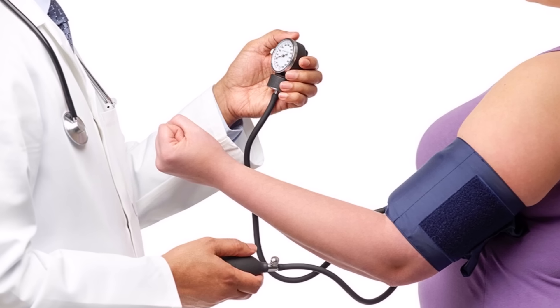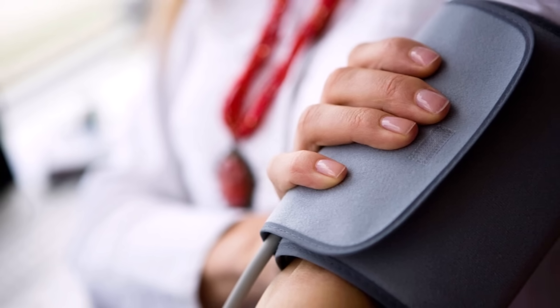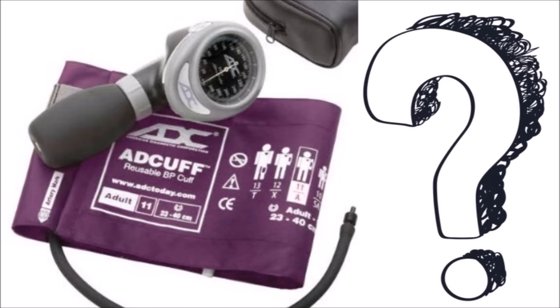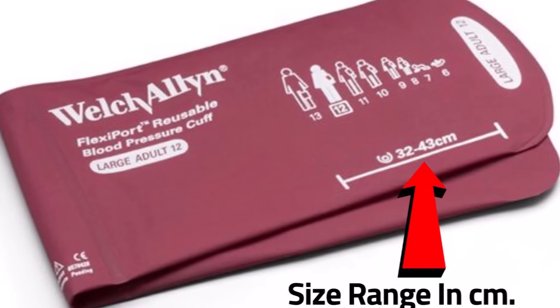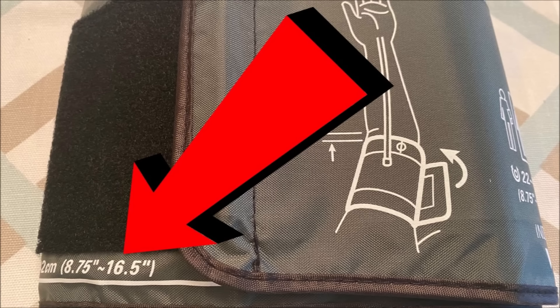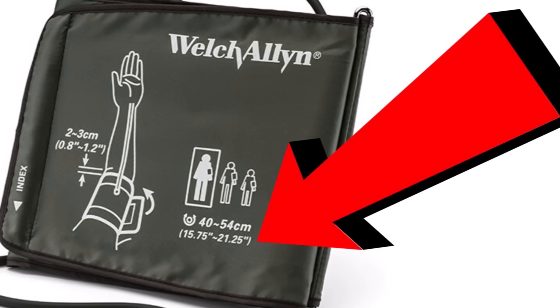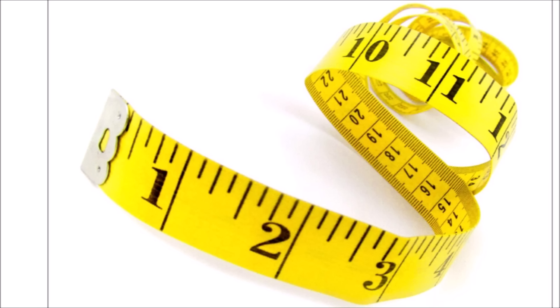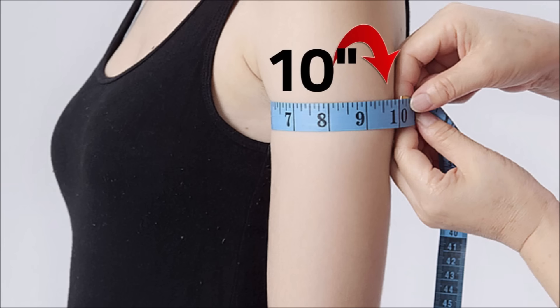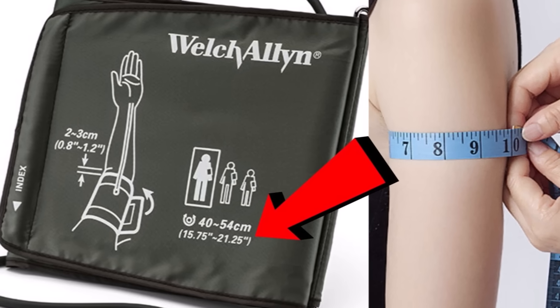If your cuff is too small, your readings can be falsely high. And if the cuff is too big, your readings may be falsely low. Most cuffs have a size range written right on the cuff. My cuff size has a range from 8¾ to 16½ inches. It's essential to measure your upper arm to see if it fits into the range of your cuff. Take a cloth measuring tape and wrap it around your upper arm while it's relaxed, hanging straight down. If the size of your arm is not in the range, you need to change your cuff.